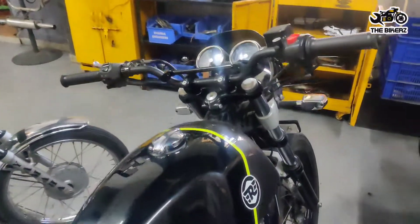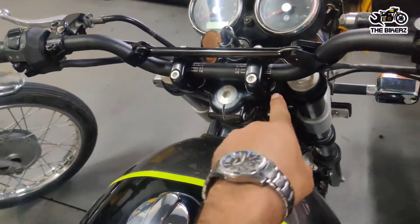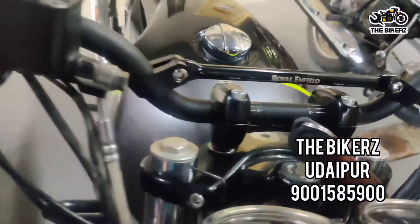We have successfully installed this handlebar on the Continental GT. We had to change this plate, and this handlebar is the Himalayan handlebar from Royal Enfield.